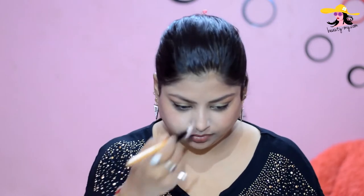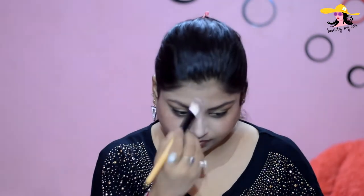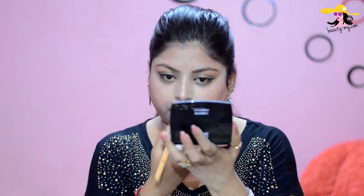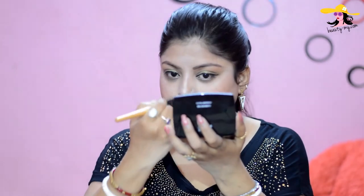Now for blush, I'm actually using Sivana colors for my highlighting. I'm using the silver color and just highlighting my bones and the beautiful features of my face — my nose, my cupid's bow, my forehead. I'm in love with highlighter these days.